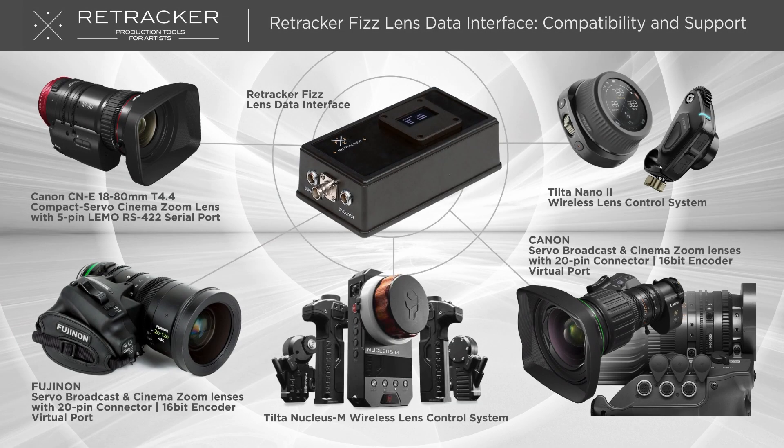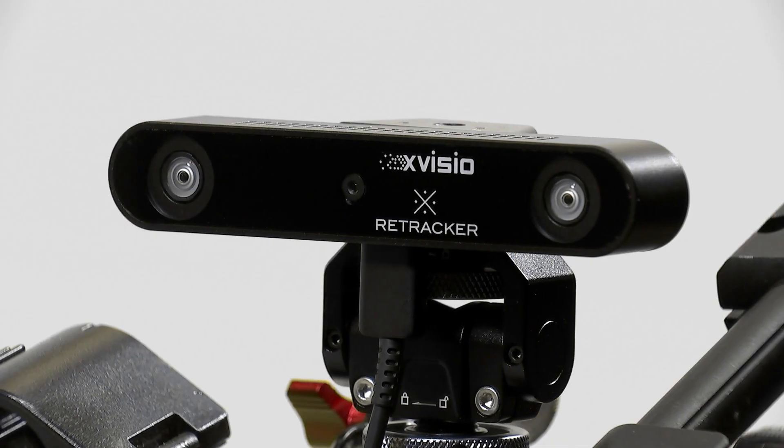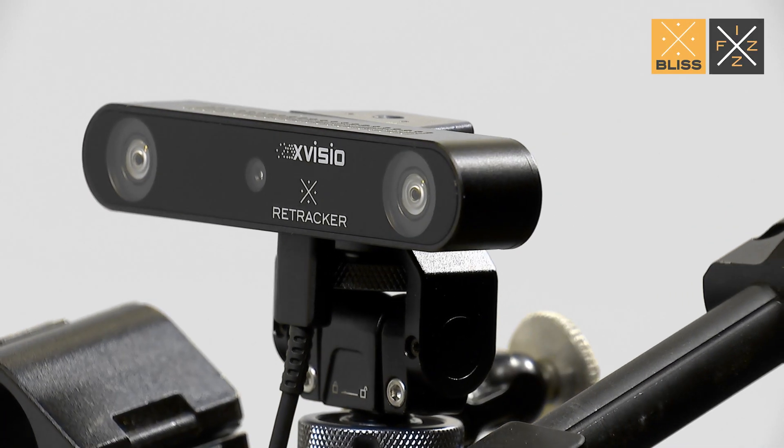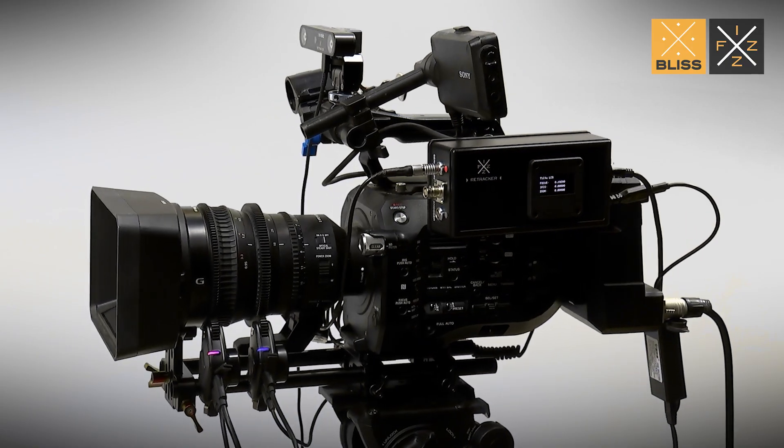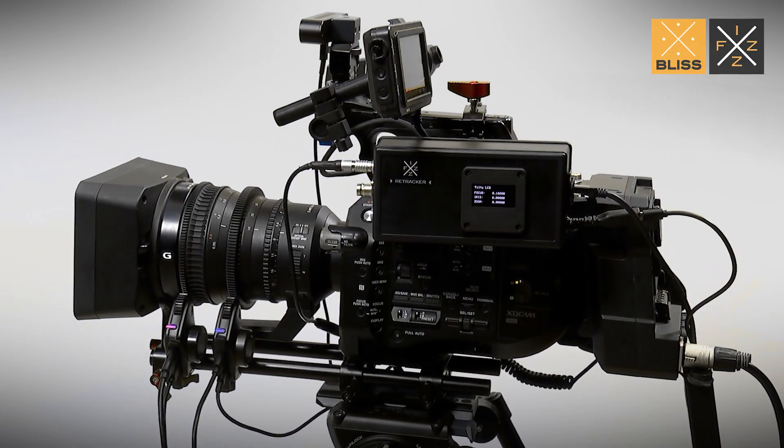We are continually expanding our list of compatible lenses over time, which means that you will always have access to the latest updates and improvements, ensuring that you are always working with the most up-to-date technology. Elevate your virtual production workflow and propel it to the next level with Retrackr, an all-in-one tracking solution that delivers precision and flexibility.